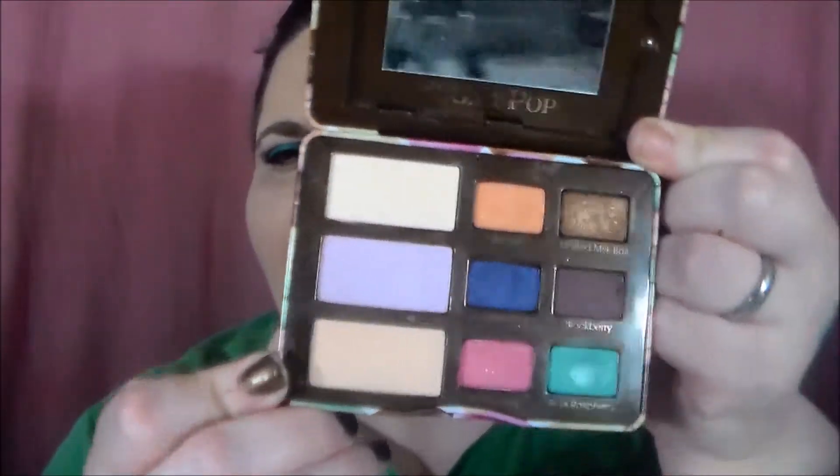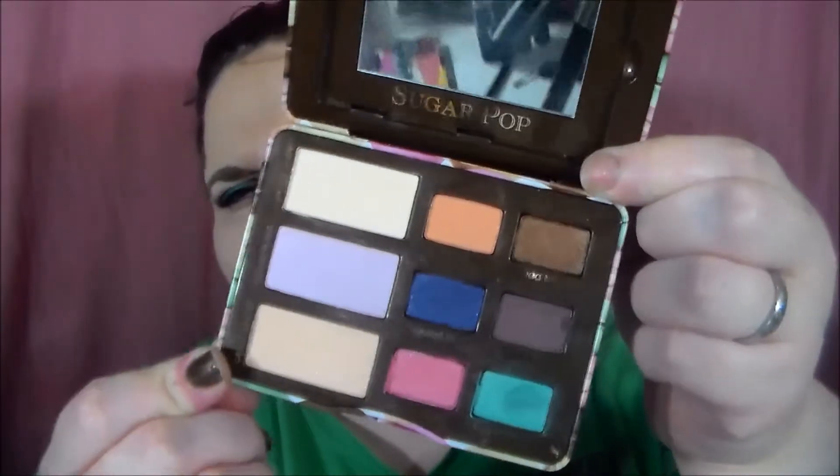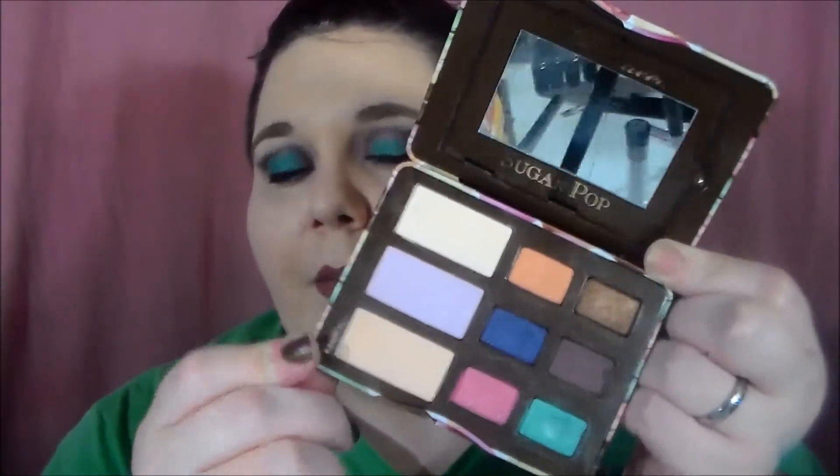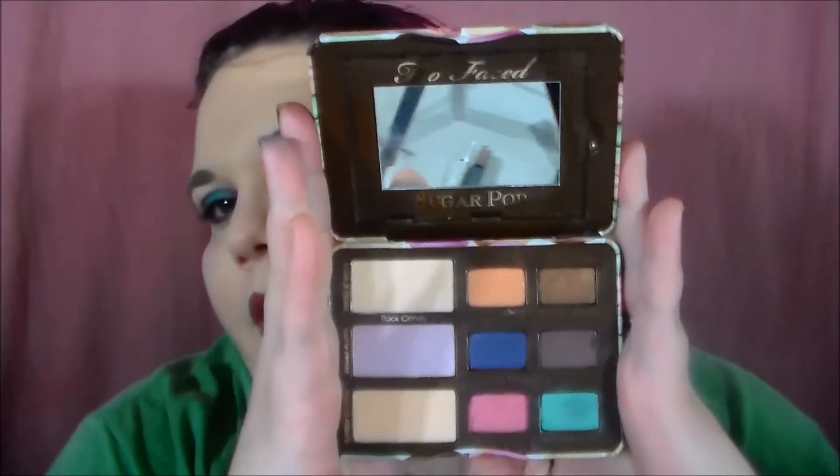If you guys would like to see me do another look with this palette, just let me know, because I've already done one. I can explore more into the Molten Milk Ball and Sugared Violet area if you'd like. That concludes my review and swatches of the Too Faced Sugar Pop Palette. It is going to be a classic in my collection. If you are a person who wants to explore color or loves color just a little bit, I recommend trying out this palette — it's got a nice little range and it's perfect for summer, and even for fall. Hope you guys enjoyed this video and have a great day!